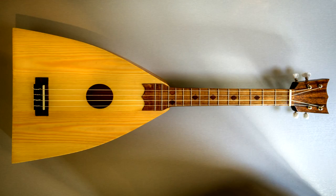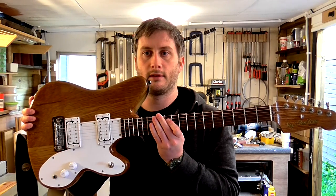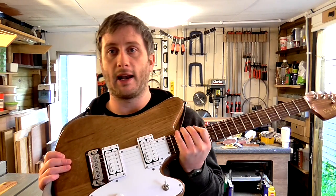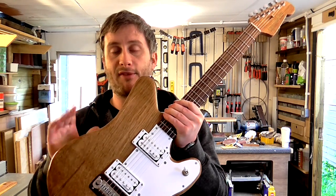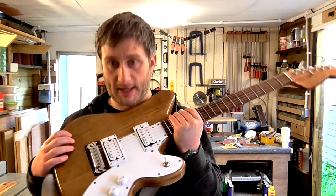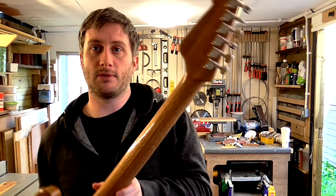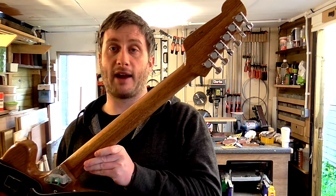A couple of months ago I got my first musical instrument, this ukulele, and it turned out much better than I expected. I enjoyed making it so I decided to try and make an electric guitar, and here it is. As usual I made this entirely from salvaged wood. The body is made from a slab of oak that was donated to me recently, made up of two pieces glued together. The neck is made from oak too.